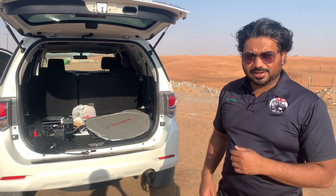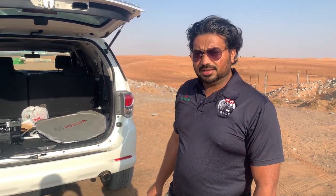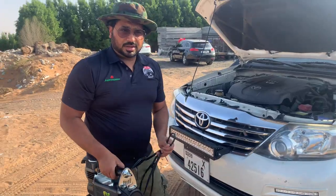Hi guys, this is Samir here. Today we are going to demonstrate the Ironman compressor. Let's see — here you can connect it.